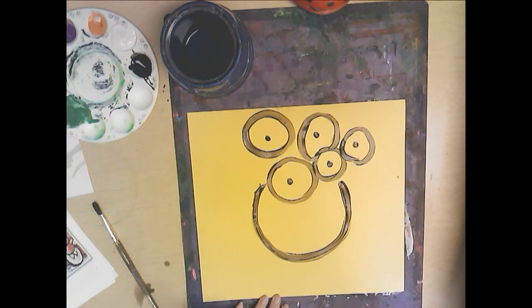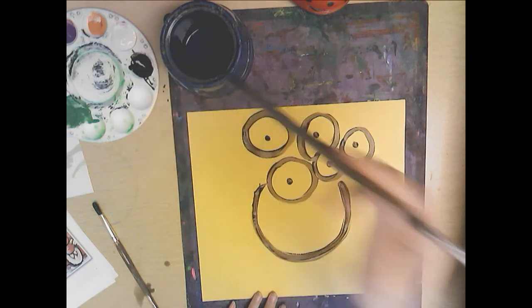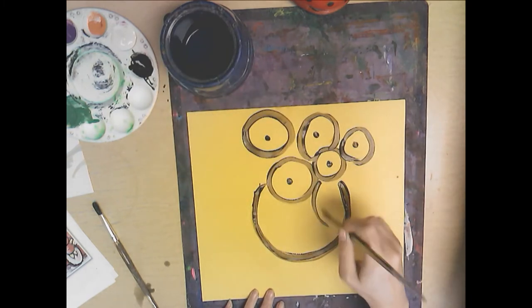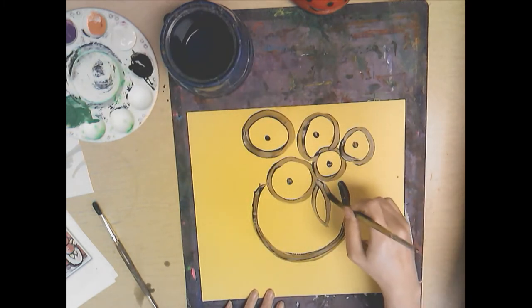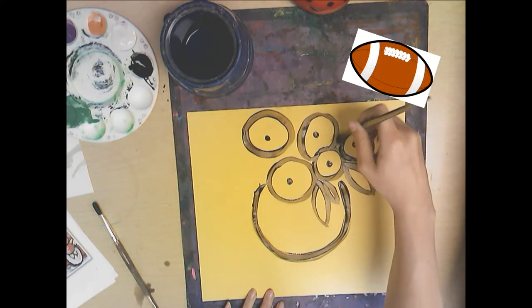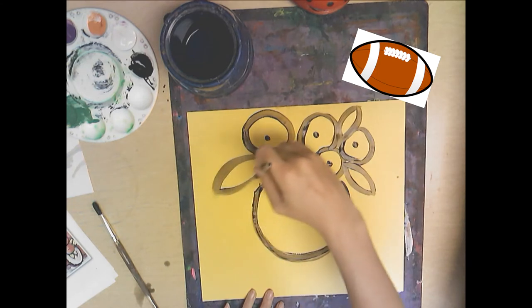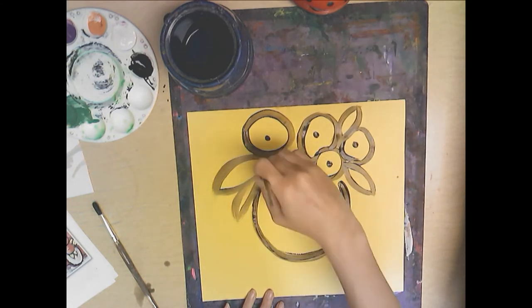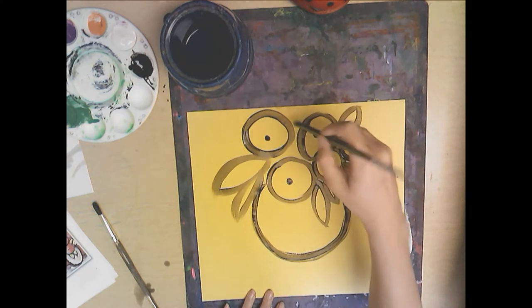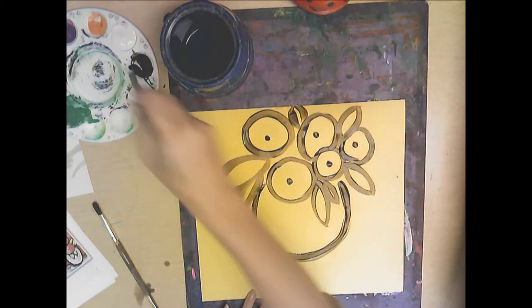They don't really look like flowers yet — remember, they are just the suggestion of flowers. We're not doing every detail. Then go ahead and make some leaves. I like to make them just kind of football shapes — pick areas to have them stick out. Some can be big, some can be skinny, some can be small.